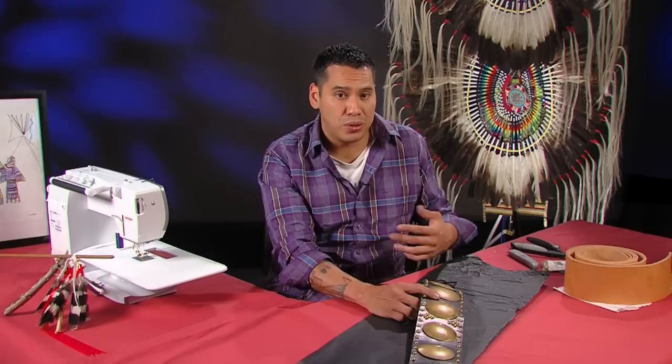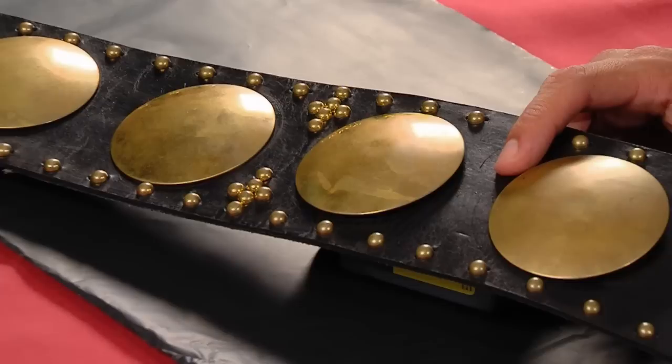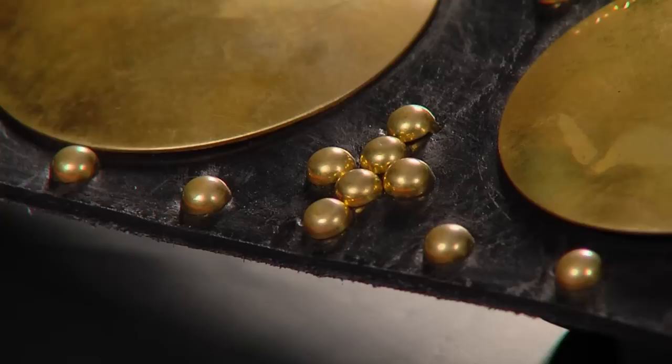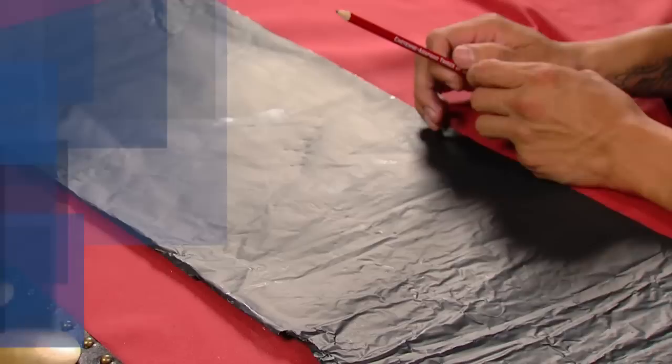There are actually two steps to apply it — let it dry, and then you have to rub the excess dye off. The dye will stay but this just removes the excess. The first time you might use the belt after you've dyed it, it might get on the outfit you're wearing. So the first time you wear the belt after dyeing it, don't use your most expensive material. Don't use your latest and greatest outfit on a brand new belt. With that, we're going to go through the steps on how to build this belt.